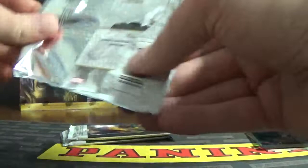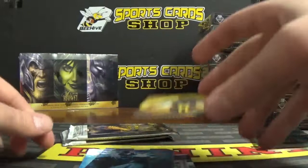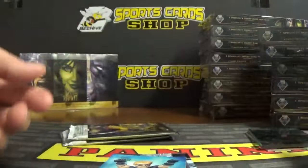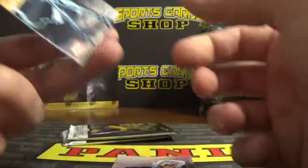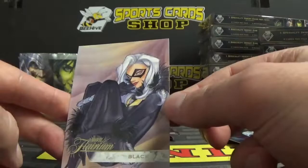Three packs left. Voyager. Shroud, number 66. Cannonball, number 12. I haven't seen any serial-numbered stuff yet. We got a Power Blast — that's cool — Silver Sable. That's got a really good look to it. Power Blast number PB-42 — really good-looking cards. And another Flarium, Black Hat.